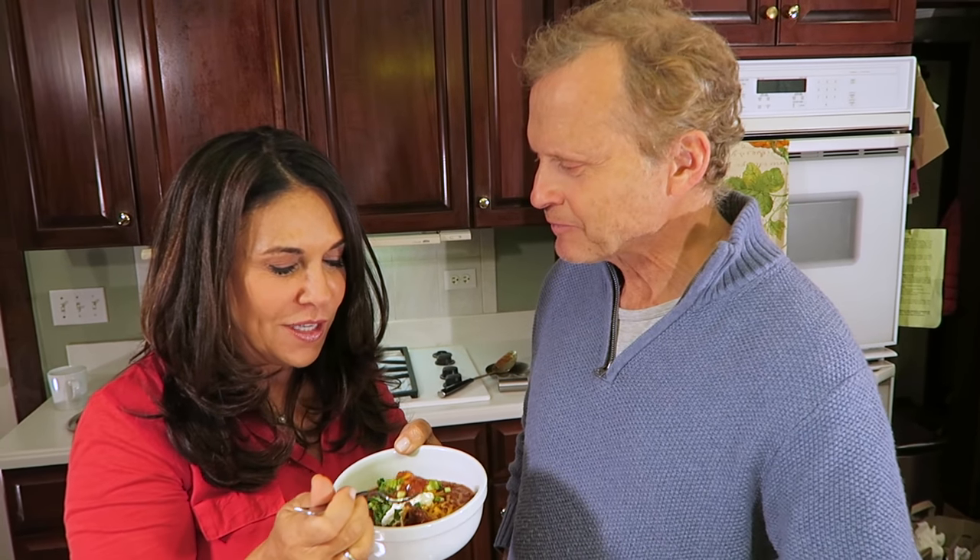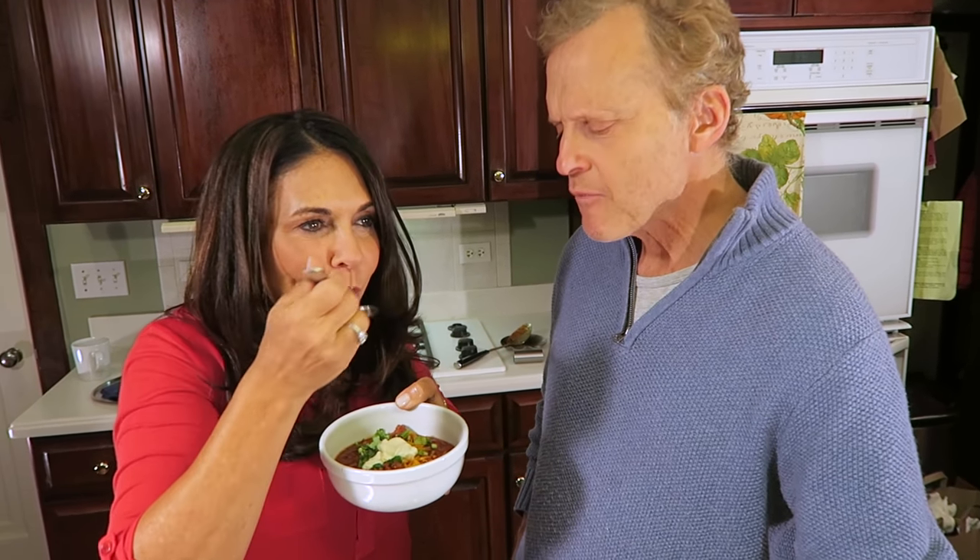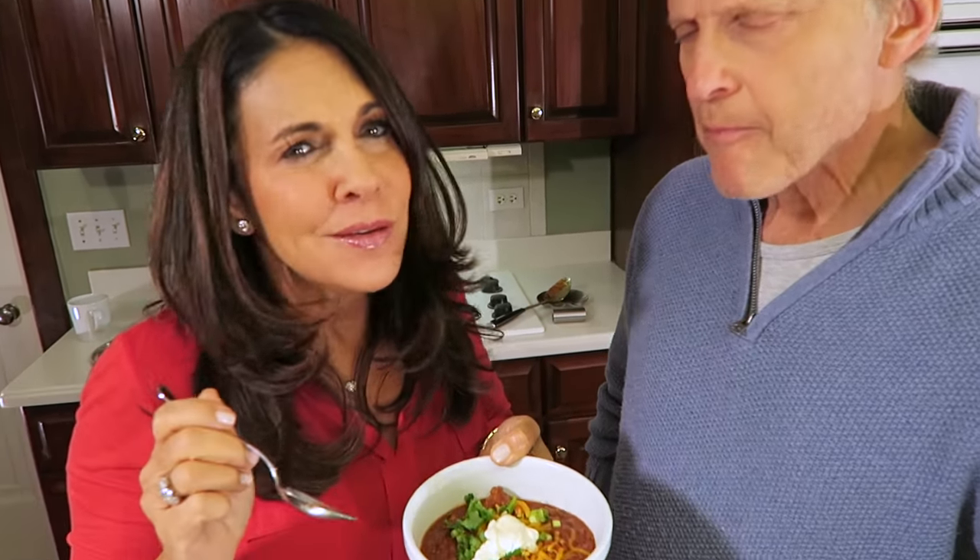Mmm. Wow. That is good. Fiesta Chili — good Fiesta Chili. See ya. Bye for now. Bye.